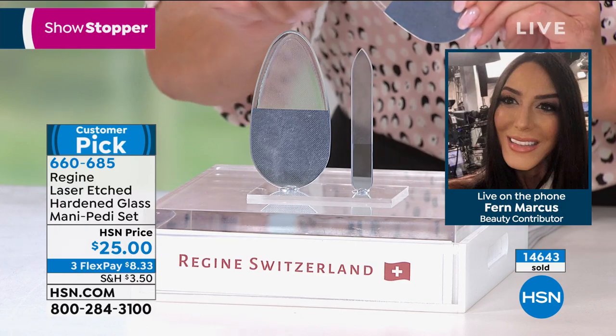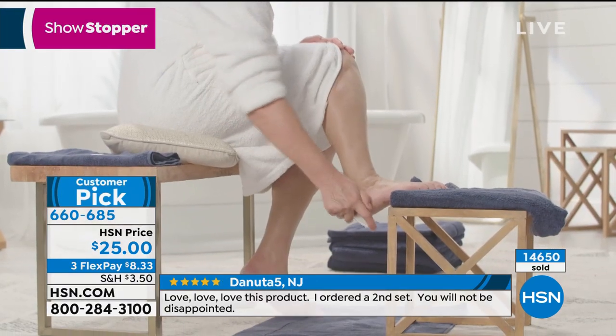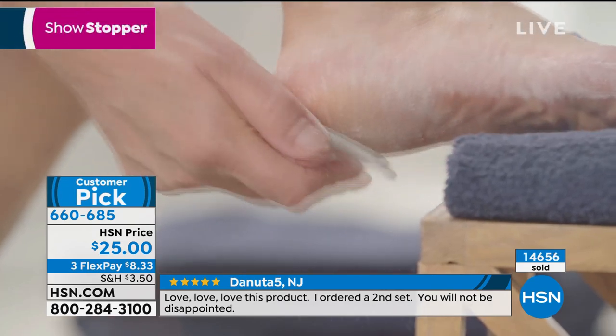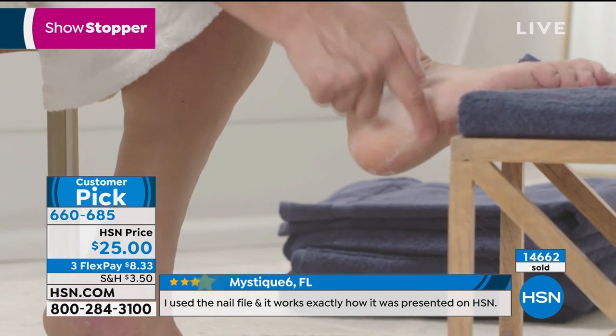It is this nano laser technology infused into glass. It is so clean and easy to use, and your nails are going to shine. If you have really brittle nails, this is going to be a lifesaver — just a few passes. It's equally effective on thick nails.